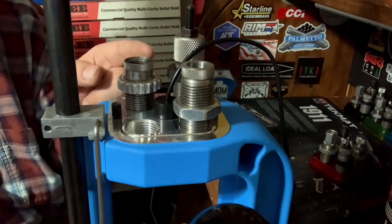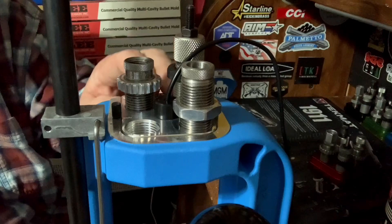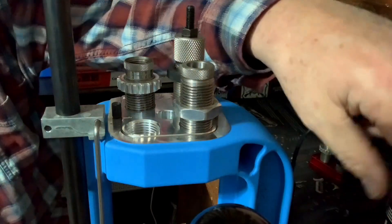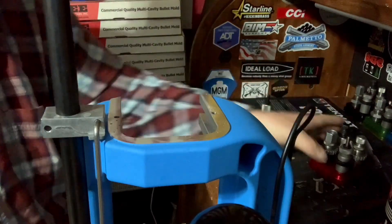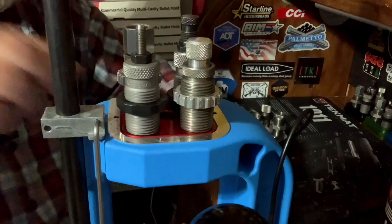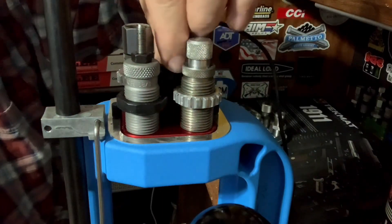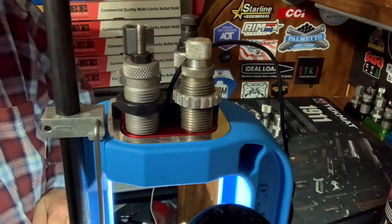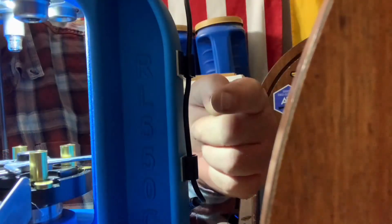Now I'm going to demonstrate a caliber change. I put a different tool head on here just so you guys see it a little better. You can see I've got excess on the wire right here. All we got to do is pull up on that light, put it off to the side, pull our two pins and take the tool head out. Then we slide our new tool head in, grab our two pins and pop them back in to lock down the tool head. Then all we have to do is grab our light, drop it right back down in the center, turn it on — and that's how easy it is to do a caliber change with this skylight from Inline Fabrications.